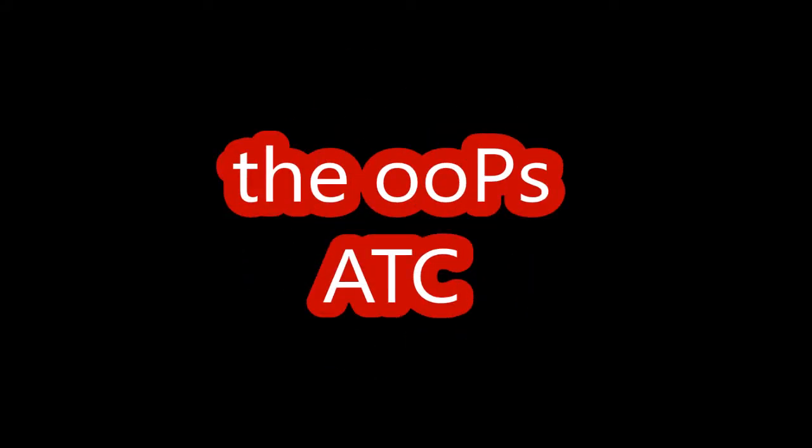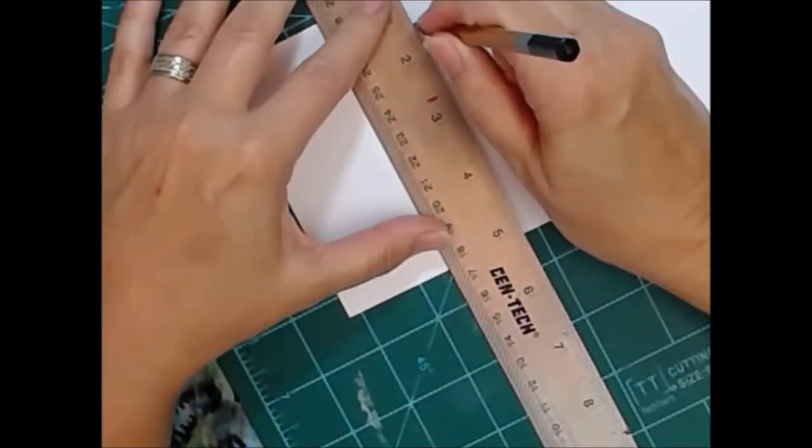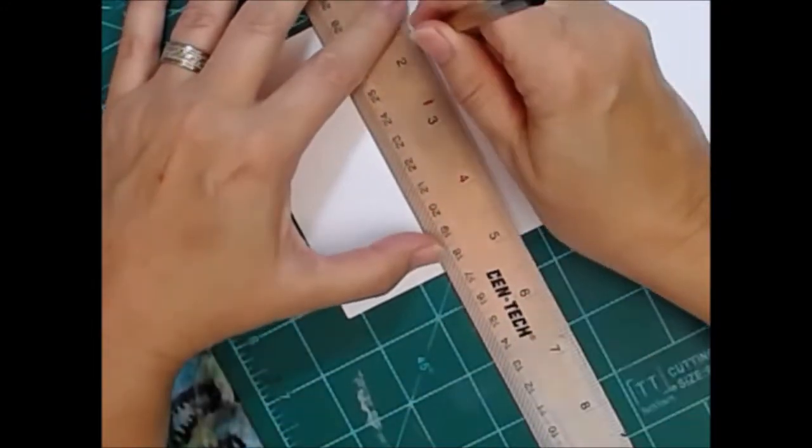Hey y'all, Art is Poet Girl here, also known as APG Jamie, and today we're going to make an ATC.